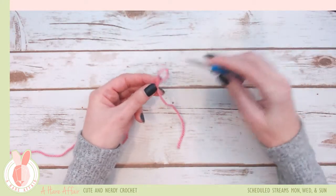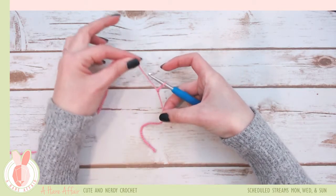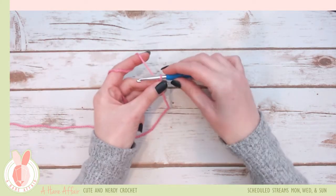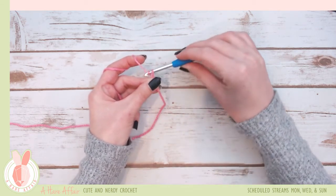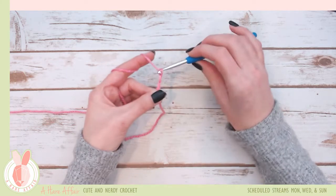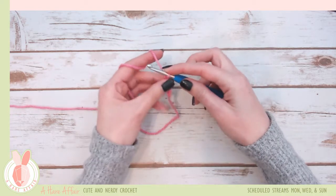Now to make a chain, you're going to insert your hook through the hole. Hold this tight but not too tight — you want your hook to move freely through there. Then you're going to bring your yarn around your hook and pull it through, and that's a chain.